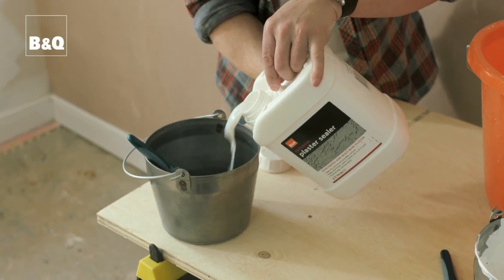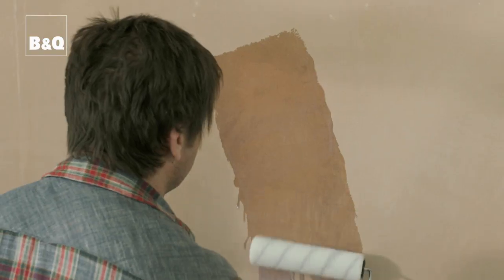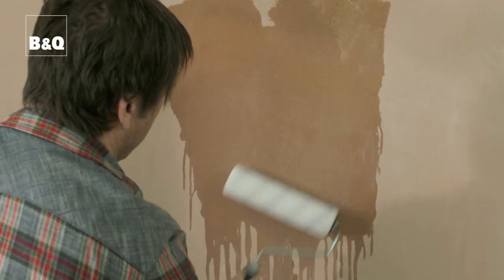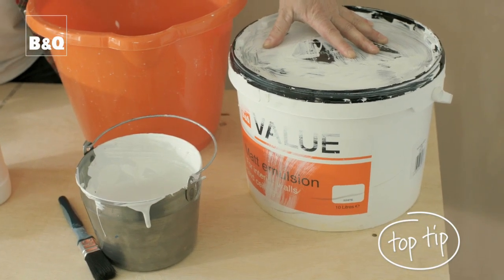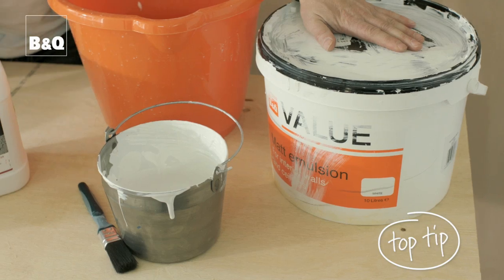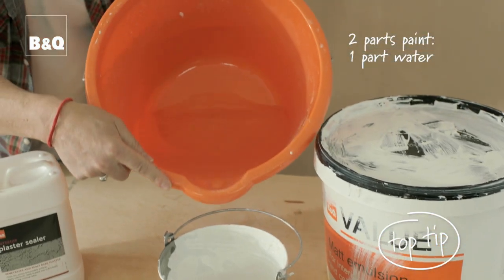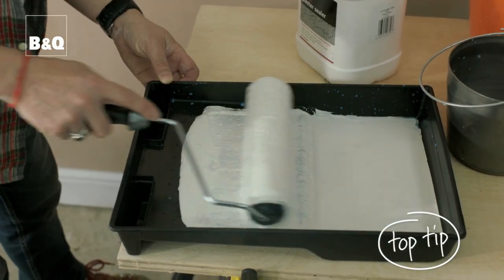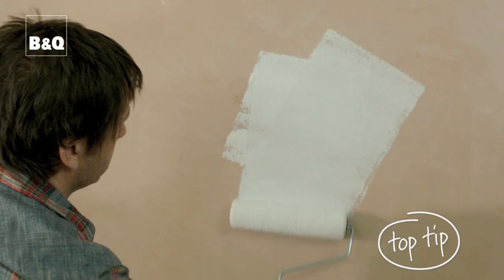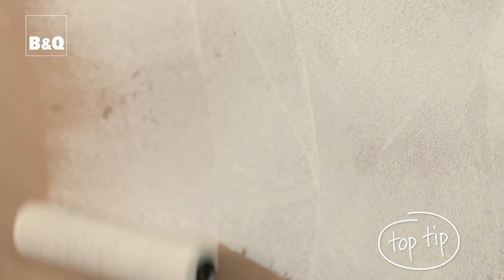If you don't prime the plaster with sealer, the plaster will soak up paint like a sponge, so you'll waste a lot and end up doing more coats than you need to. Top tip: alternatively you could prime the wall with watered-down emulsion — two parts paint to one part water. This also seals the plaster, making it less sponge-like so the next coats stick onto the surface better and the finish is longer lasting.